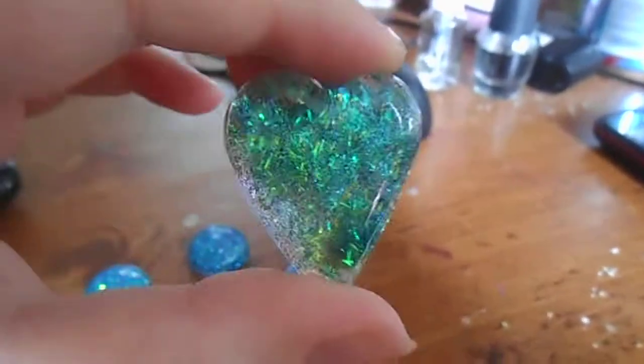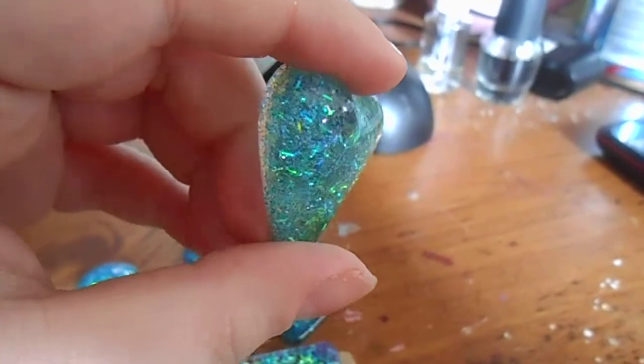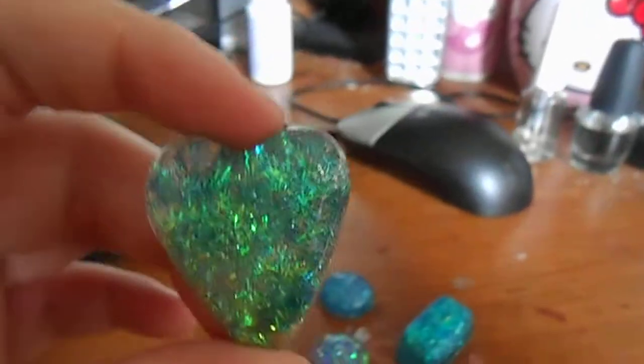So, this one — I'm not really sure if you'll be able to see the depth and how nice it is. But it turned out really pretty and really sparkly. I don't even know if you can really tell, but that's that piece.